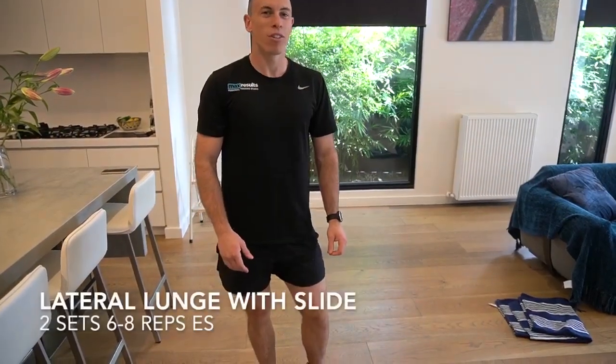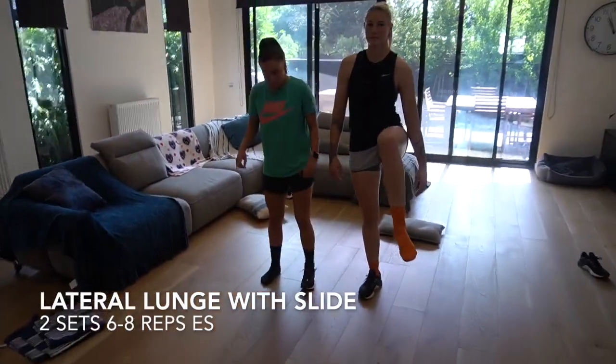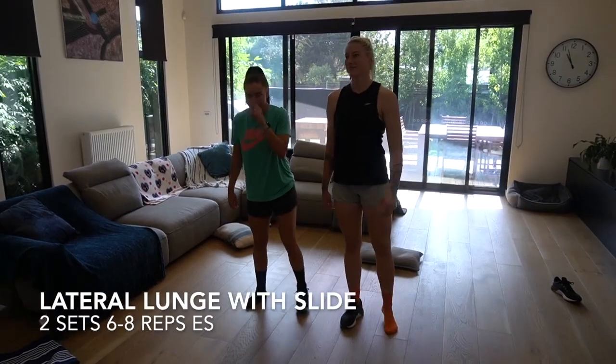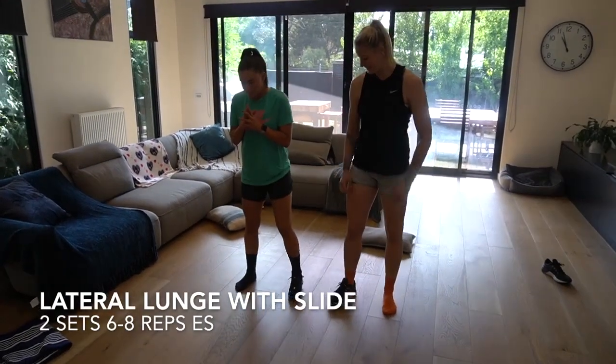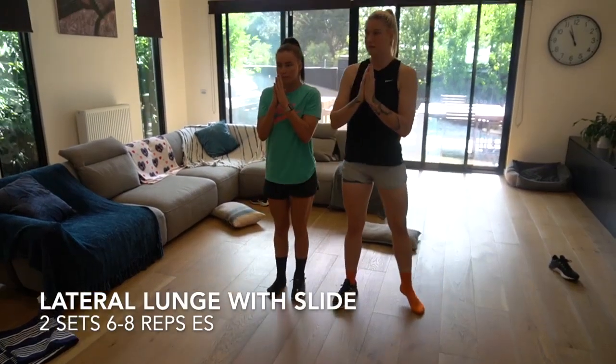The next one we've got is a lateral lunge with a slide element. You're gonna take one shoe off and use your sock. We're gonna work through six to eight each side, trying to stay upright.